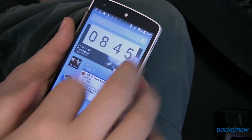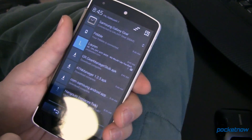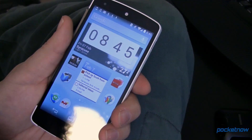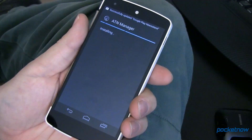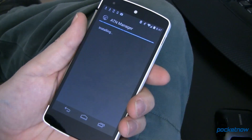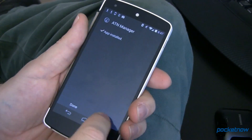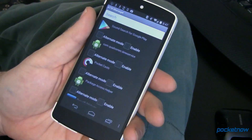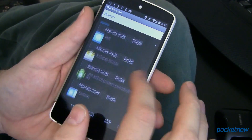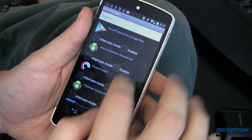Now the reason for that — if we come back over here, we want to install ATN Manager. The latest version is 1.2.3, go ahead and tap on that, scroll down and say install. This is a Notification Manager — it's not all that pretty, but you are going to be able to get notifications over to your Gear that you otherwise wouldn't be able to. Once you're inside ATN Manager, simply select what things you want to be able to get notifications for.